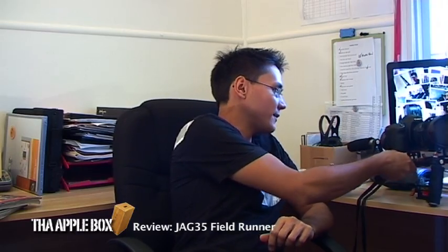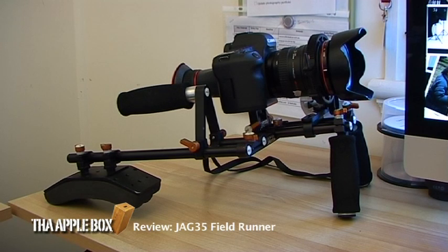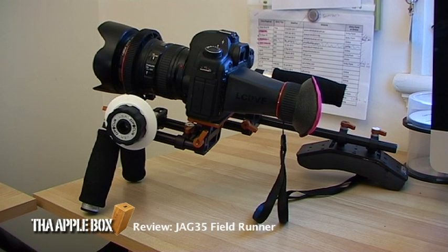The reason I'm not shooting on my 5D is because I've got the 5D rigged up on this little sucker here — my JAG35 Field Runner DSLR rig. This DSLR rig is suitably made for cameras like the 5D and cameras in the DSLR range. It's created so you can counterbalance your camera while still getting some great shots.